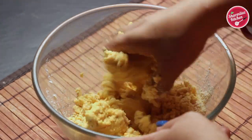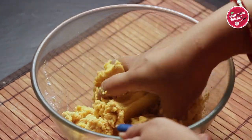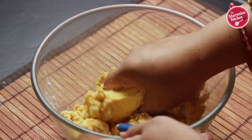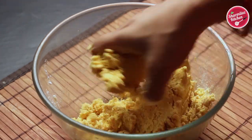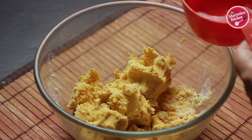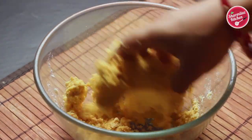Sometimes Chakli breaks while forming — that means the dough does not have enough moisture, so add 1 or 2 tbsp of water and knead the dough again. And if you are not able to get the proper shape, that means the dough is too moist, so add a little rice flour and knead the dough until smooth.